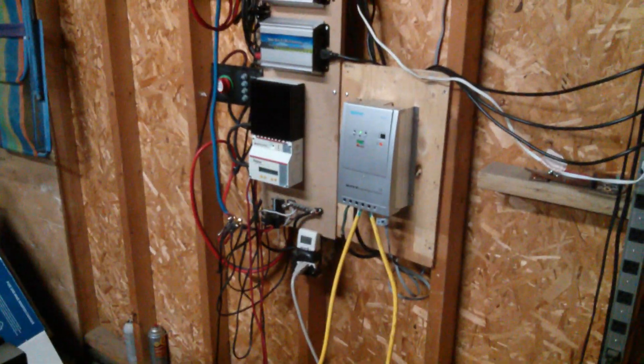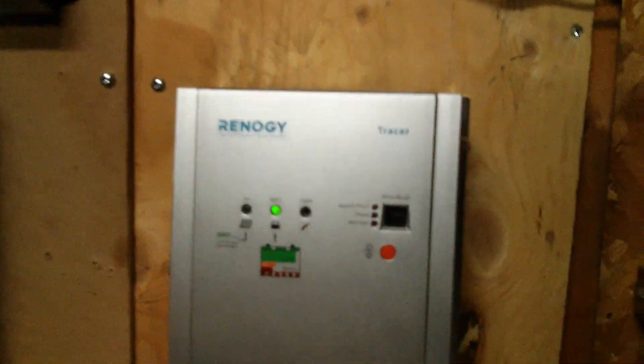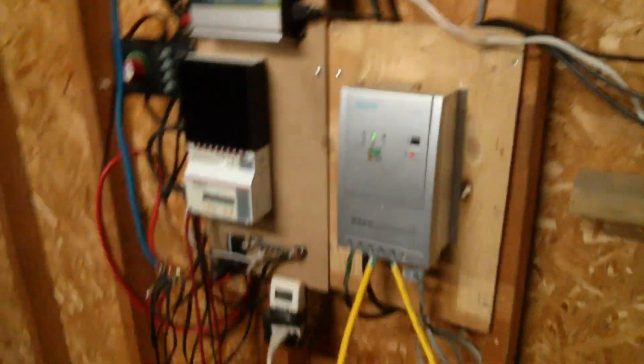You might see something a little different here today. Also, I have a cold so it might sound a little funny, but I got this new MPPT Tracer charge controller — this is the 40 amp model.